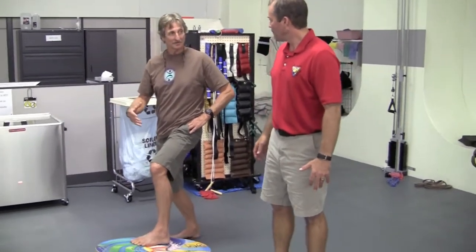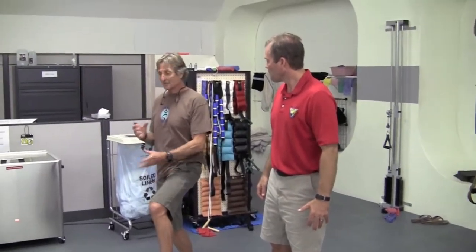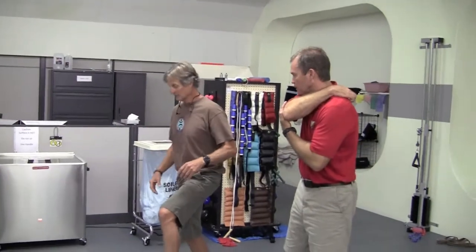The goal is to get back on his twin fin — a 6'2". Right now he's able to surf on his longboard, but he's having a little difficulty getting to his feet. So this is what we're addressing.